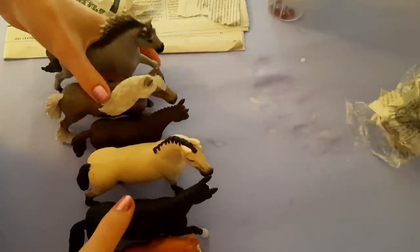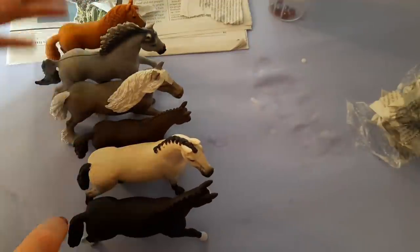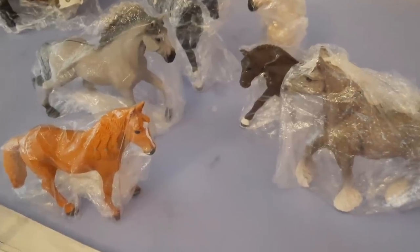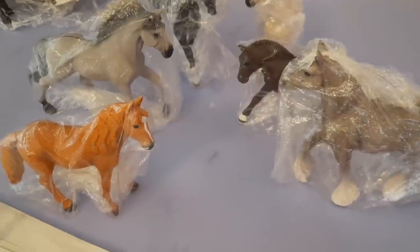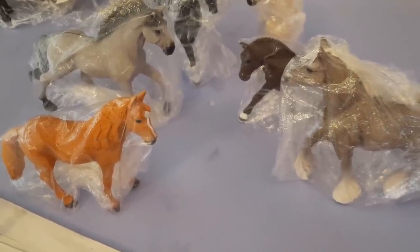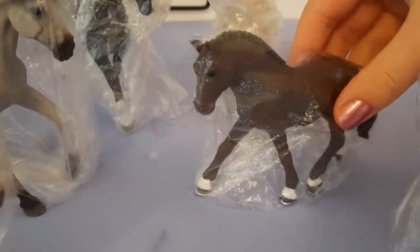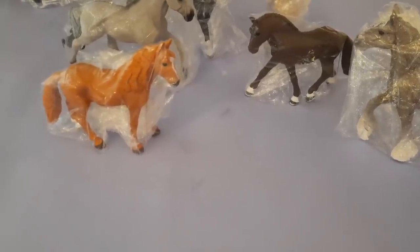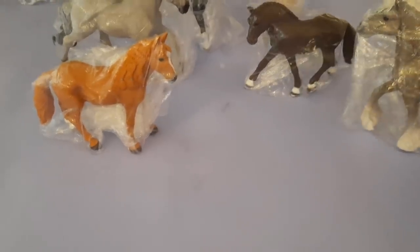Alright, so I've got my selected horses here, I've got my cling film, let's do this. All of the horses and ponies have been wrapped so they are completely sealed in — there is no glue or water getting into them. Look at his little face, it's so cute! I'll see you in a minute when I've finished paper-mache-ing all of their faces.